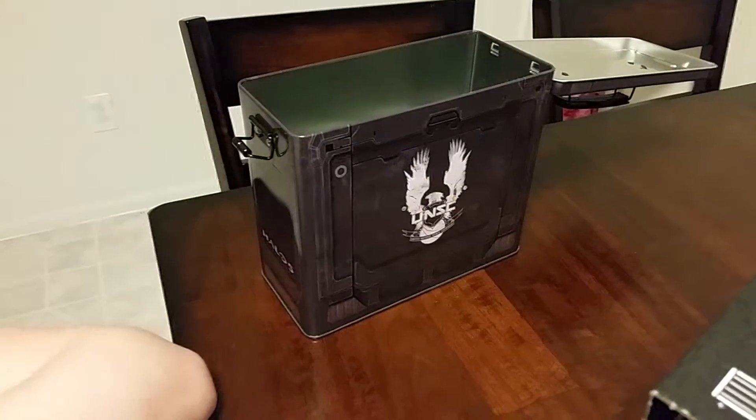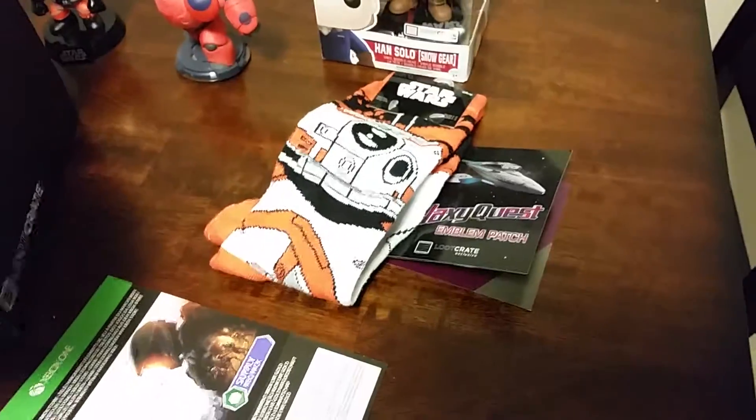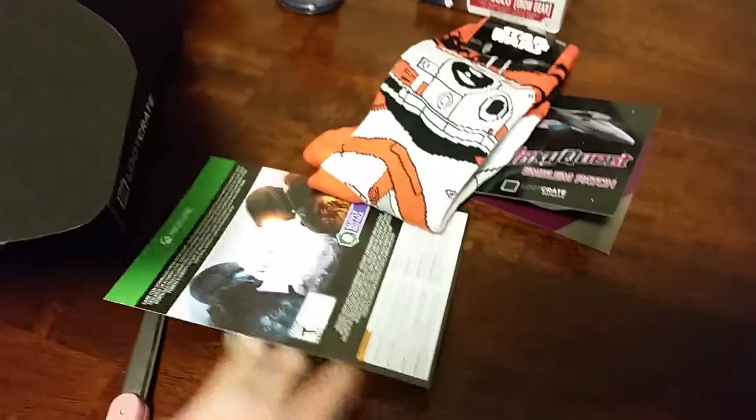Looks like that is all that's in there. So we have this Halo tin here, a pair of socks, Galaxy Quest emblem patch, and some Halo thing.